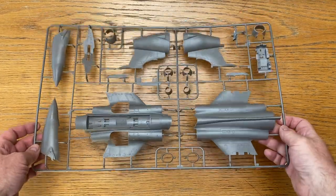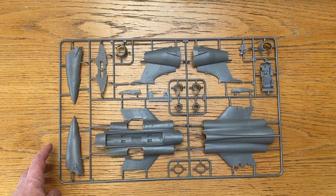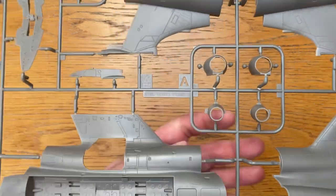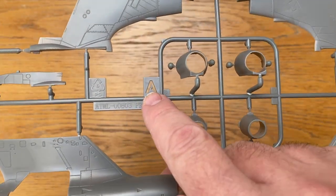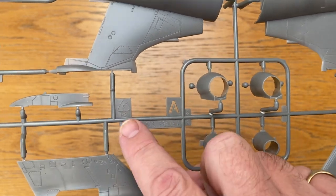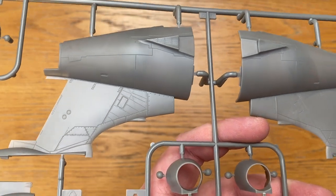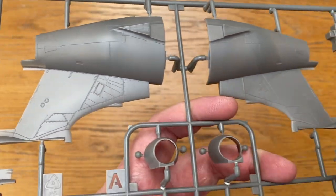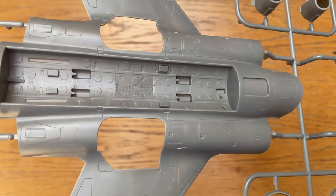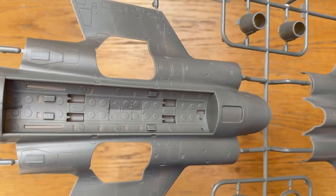Sprue A has the fuselage tail, nose section, open air brakes if you want them, air intakes, cockpit, and exhaust. The molding looks really nice and the recycle logo indicates this is type 6 polystyrene. You can see the quality of the parts — the delicacy of the rivet lines on the tail are quite exquisite. I really hope I'm good enough to bring those out because they certainly deserve it. In the bomb bay, unlike the 1/72nd scale kit, they provide enough bombs to fill it, which is really good.